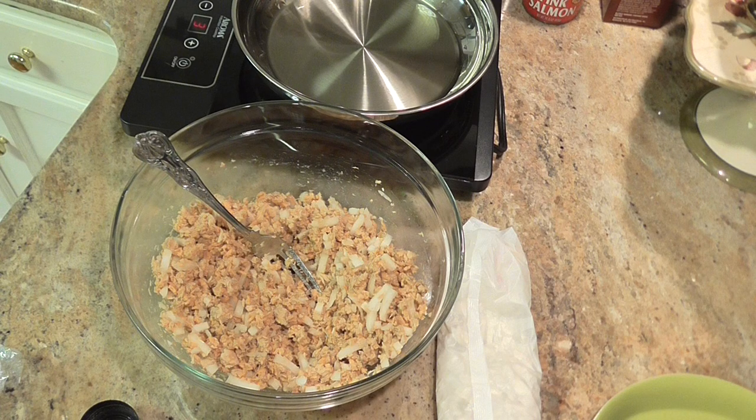Of course, I forgot one of the things that goes in, and that would be two beaten eggs. Excuse my dog — whenever I start talking to myself, he starts barking. He thinks I'm talking to myself. One of these days I'll show you a picture of him. He's a cute little thing.